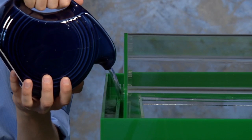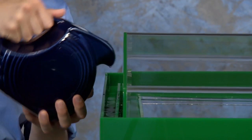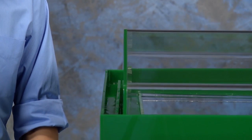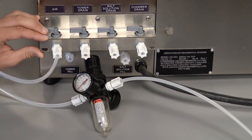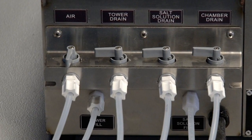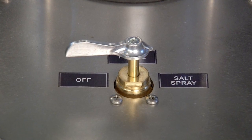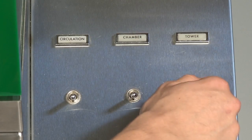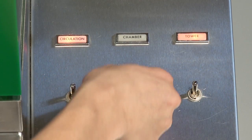Fill the top cover trough and close the cover. The top cover of the chamber has a water seal to prevent salt fog from entering the room. Fill this trough periodically with distilled or demineralized water. It is important that the chamber be properly leveled in order to provide a satisfactory seal. Connect the chamber compressed air supply, ensuring that the air is supplied at the correct pressure. Open the chamber air valve. Turn the compressed air supply on with the selector valve in the salt spray position.